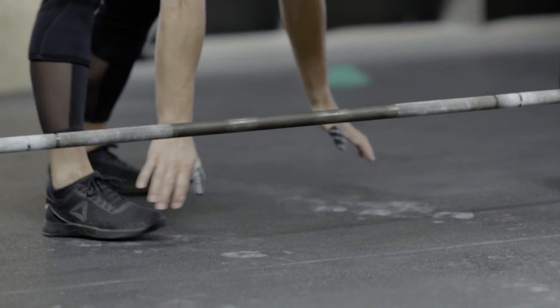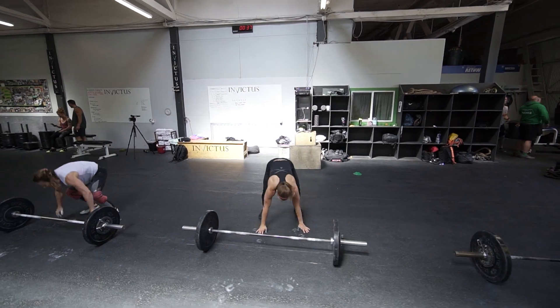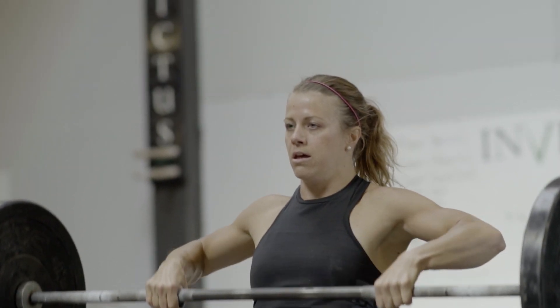Do you think you've got any faster? A little bit. I can sprint the burpees a little bit more in the beginning especially. I took like an extra step after the barbell before I jumped over. If you were going to do that workout again, would you do anything differently?